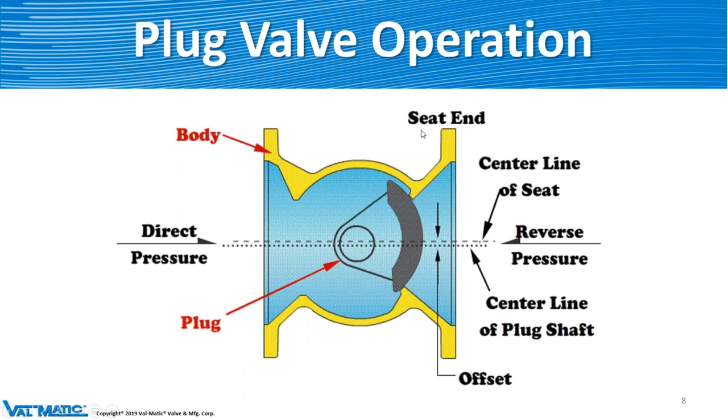The body is a one-piece design. Since we have one seat, we mark on the outside of the valve "seat end," so that way you can tell which way the seat is if the valve is in service. If you can't see the directional arrow on there, you'll see that it's the seat end because it's stamped on there.